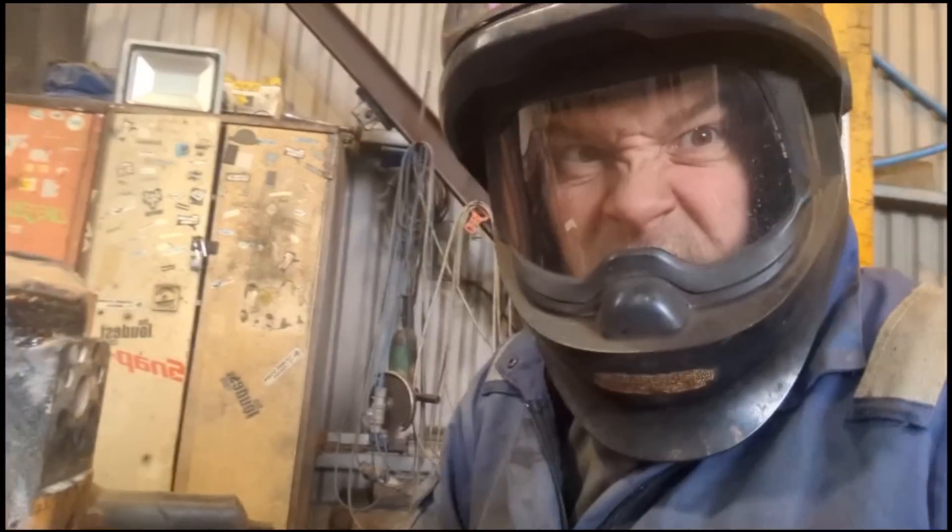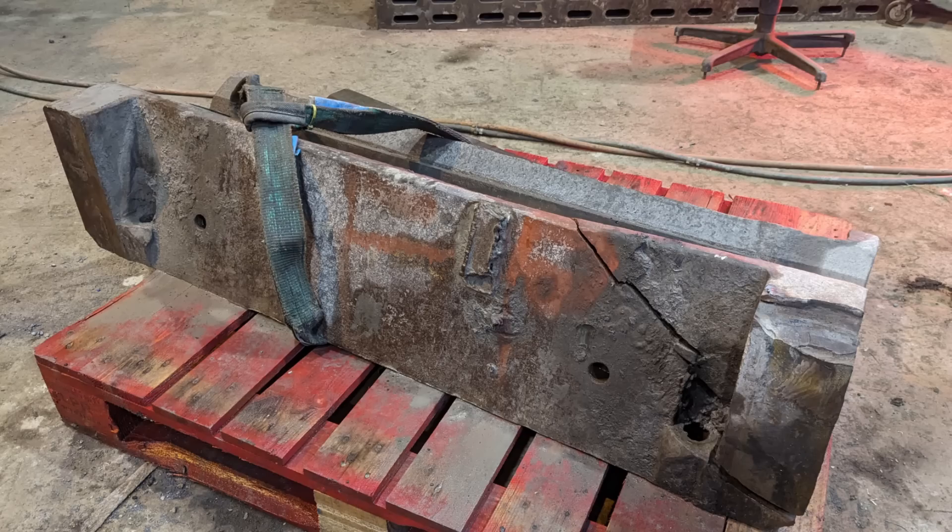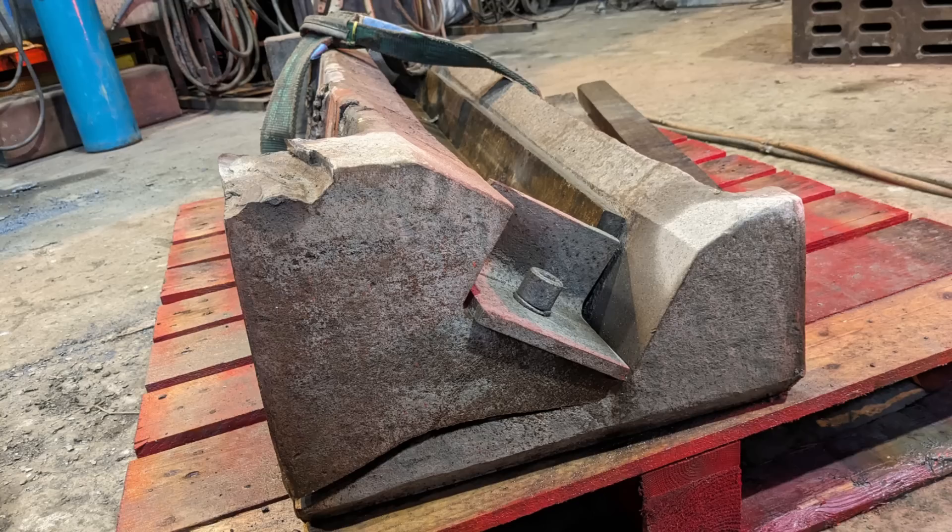Today's one's a good one. We've got a toggle block out of a crusher with the corner broken off it. As you can see, this is a huge lump of cast steel, and unfortunately with wear and tear it has become misaligned and twisted, and eventually broke this corner off.